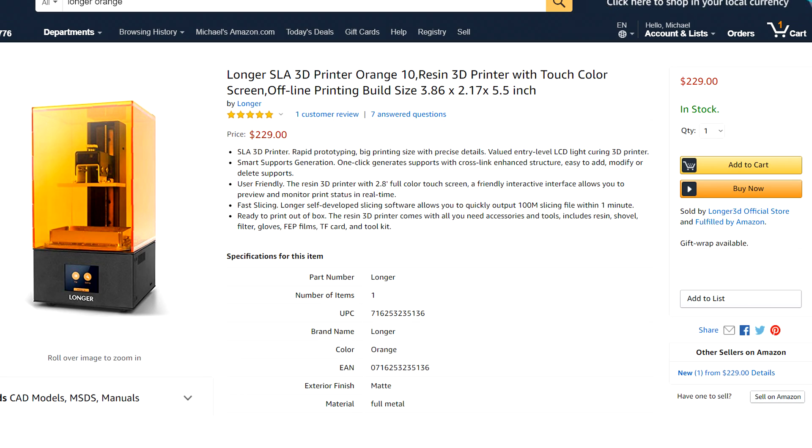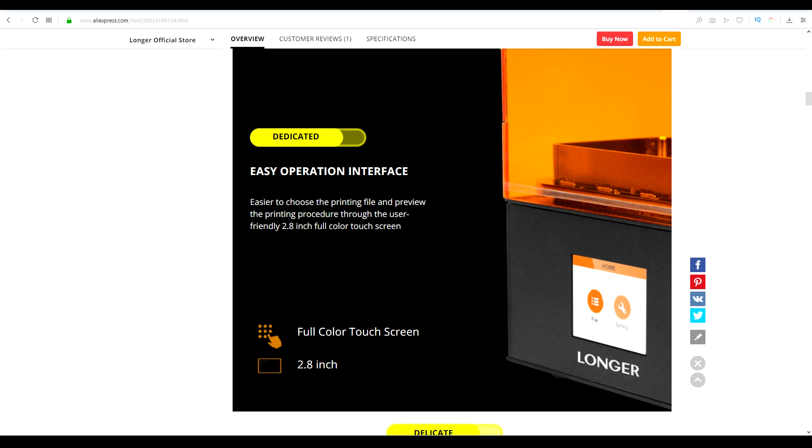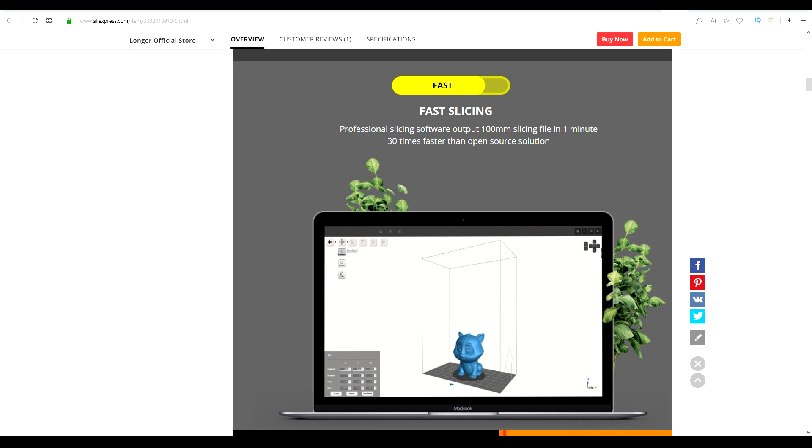Firstly, the price. That $229 is exclusive to Amazon. Funnily enough, the official store has it for more expensive, but at least it'll ship to more countries. Nice features of this printer are the colour touchscreen, and the bundled slicing software that we'll look at in more detail later on.